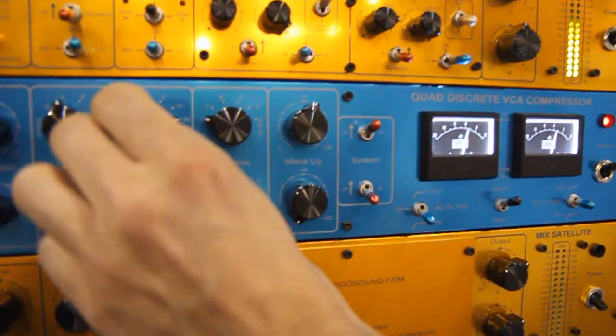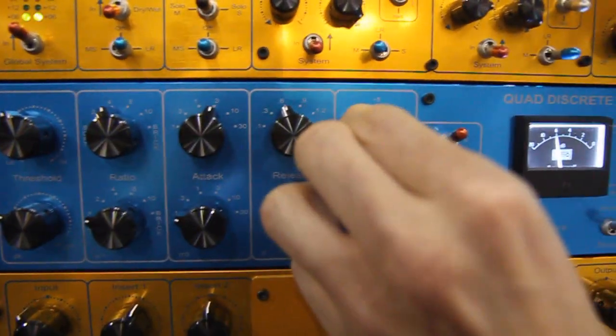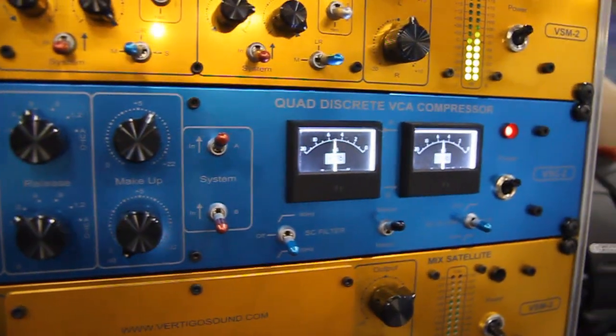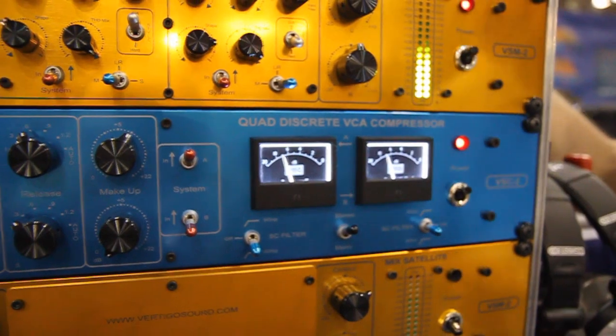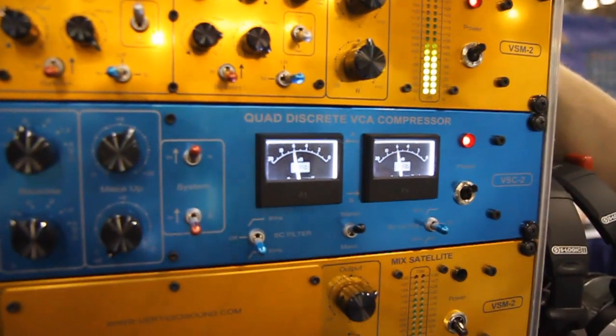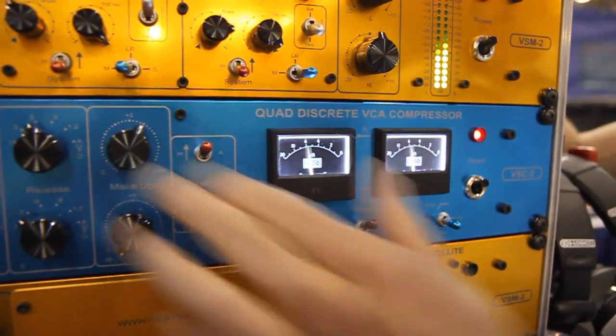We only use the best components — American Greyhill switches, the best parts, and quality Japanese switches. There are integrated circuits, but we only use them for the detector, not in the actual VCA.